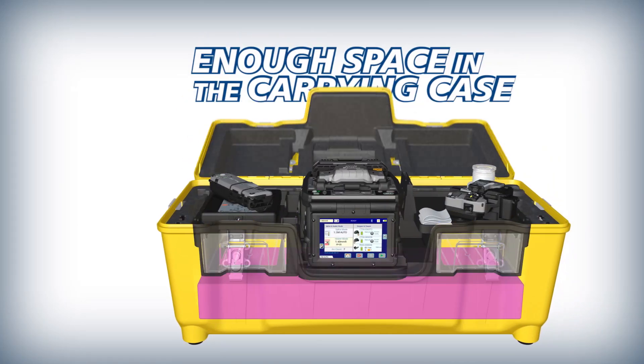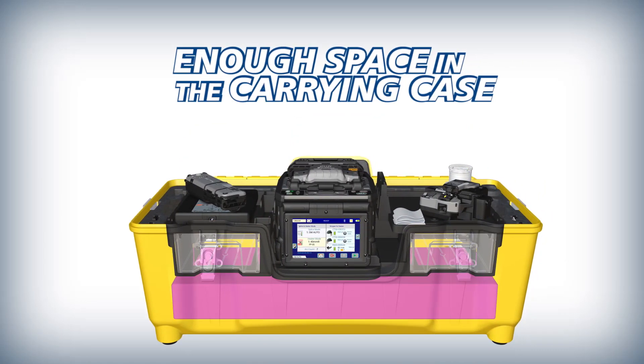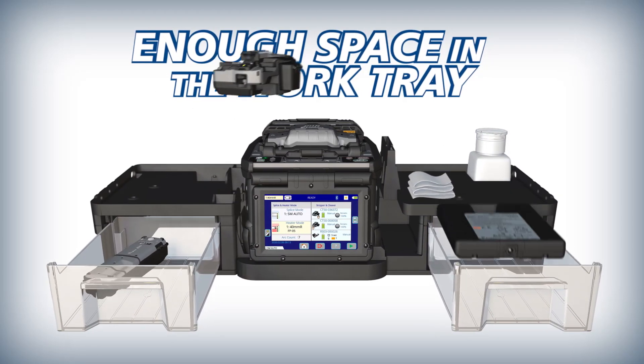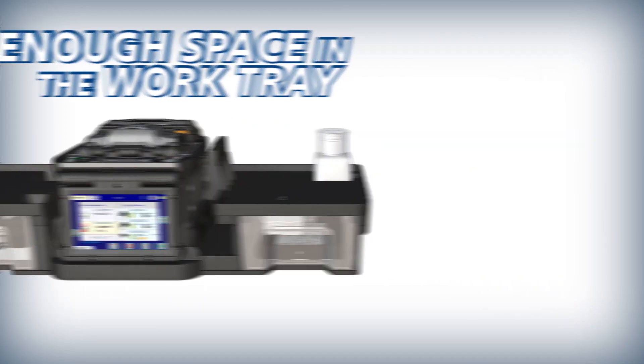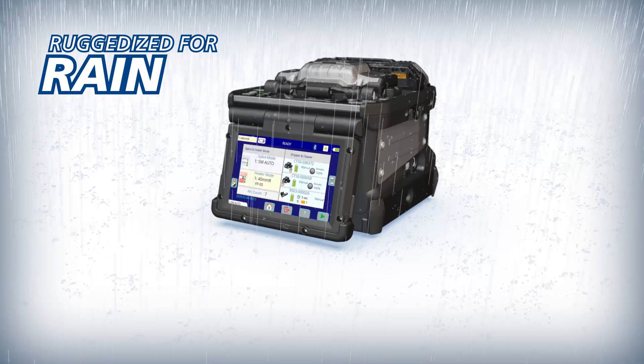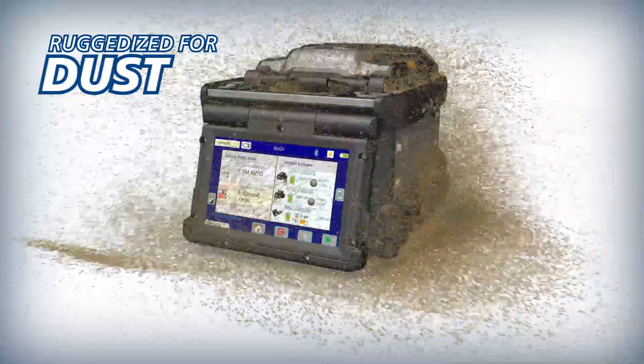The 90R's work tray has drawers with enough storage space to house and protect your splicing tools and accessories, so you can be ready even without the case. The 90R is ruggedized for shock, rain and dust resistance.